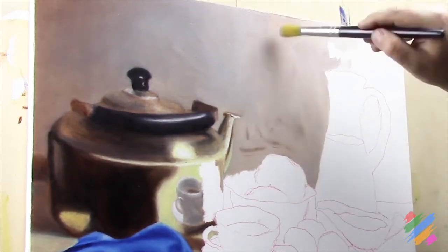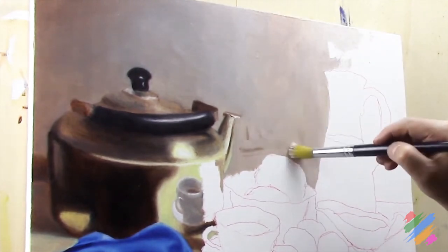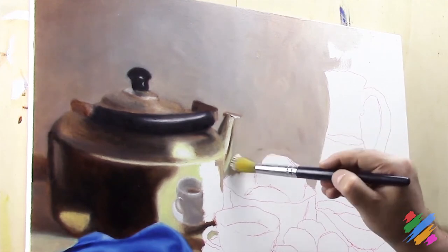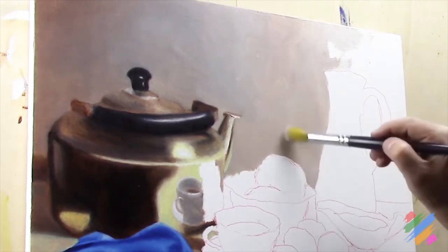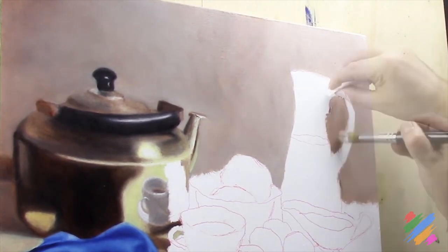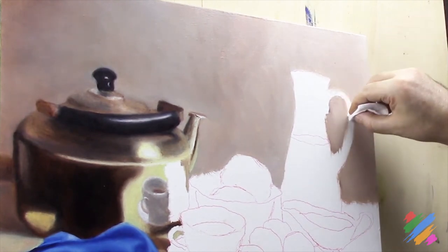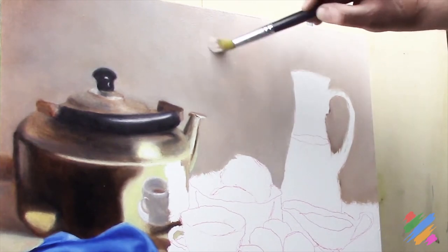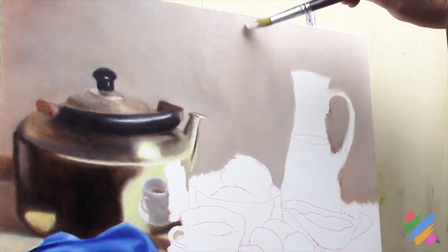This time, we are actually going to complete the background. While we get to the right, we are going to decrease the quantity of brown and increase the quantity of white. We are going to fill the whole background, leaving empty the area where we are going to paint the carafe. Using a makeup pad, we are going to clean where we made some mistakes. At this point, using a large rounded brush, we are going to work and smooth the whole background.